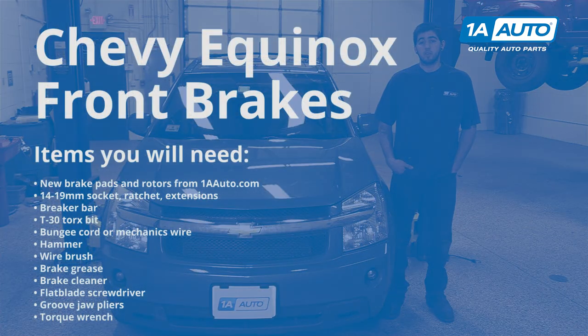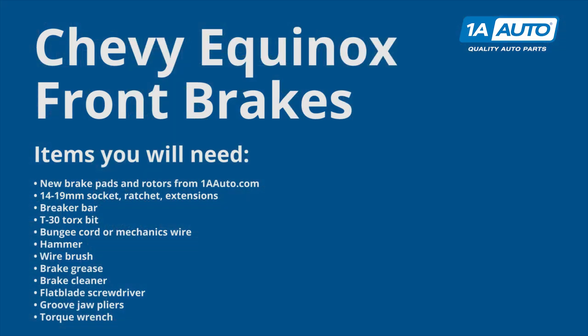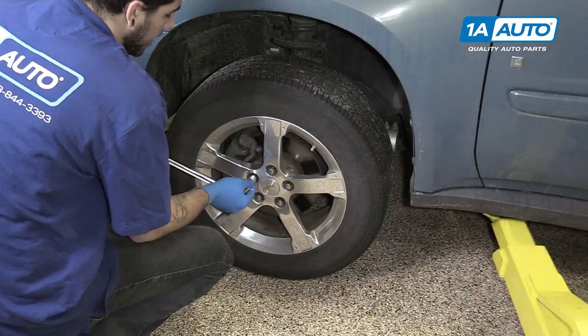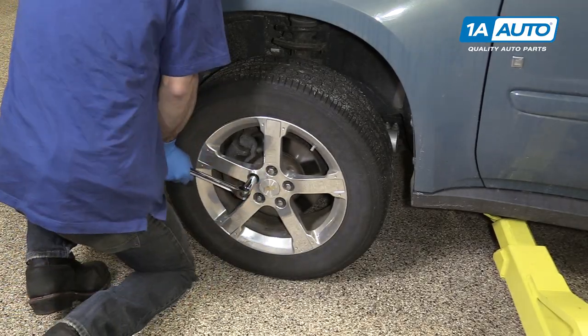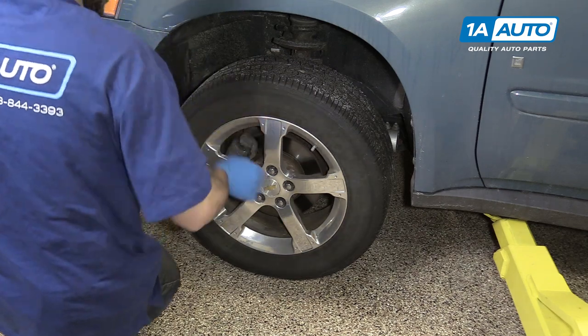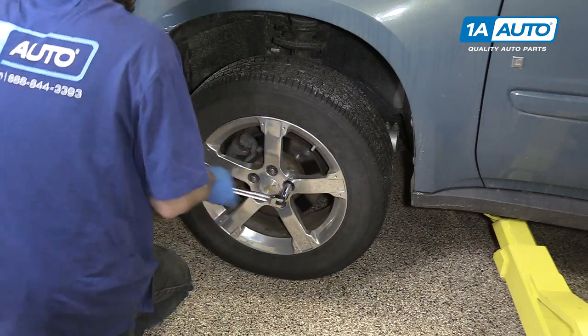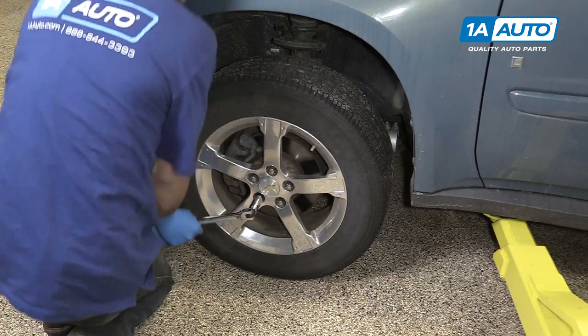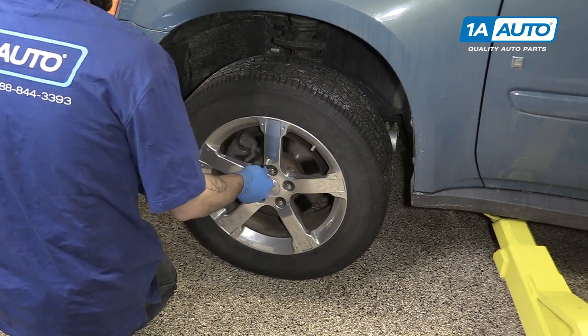Here are the items you'll need for this repair. Using a 19-millimeter socket and breaker bar, loosen all of your lug nuts about one turn with the weight of the vehicle on the tire. This will make it easier to remove them once we raise and support the vehicle.